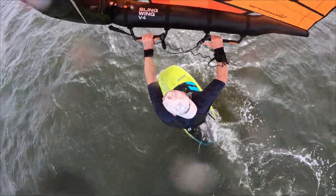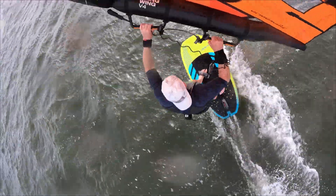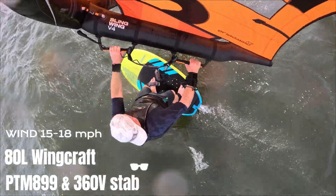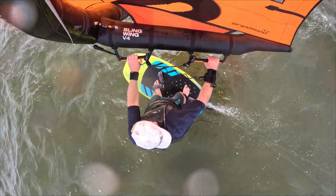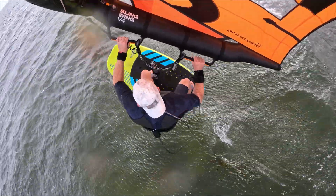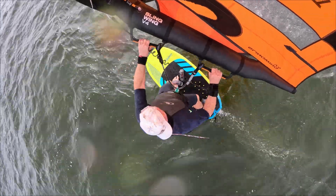The first two or three sessions it was windy enough here in Florida to use the 4.5 V4. I'm using the Wingcraft V2 80-liter board, the PTM 899 front wing with the 360 V-stab.